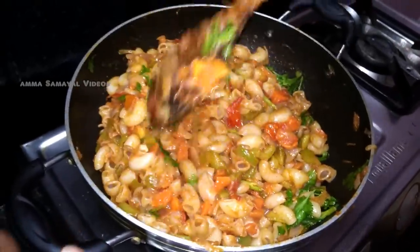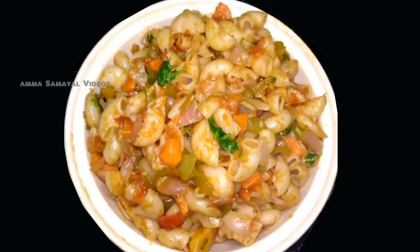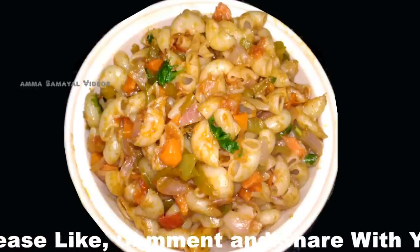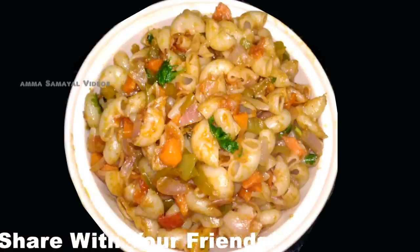Pasta is ready. There you go, be sure to serve your family. If you have any doubts, please comment on our video and subscribe to our channel.